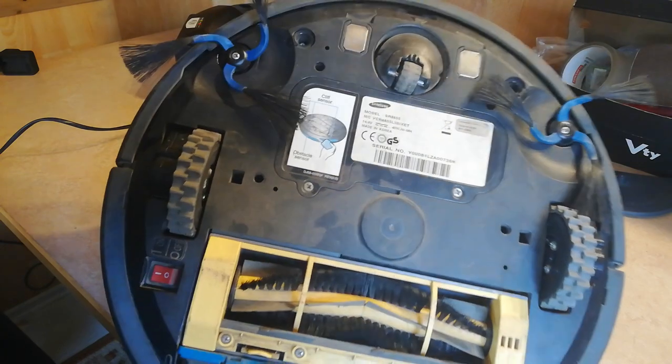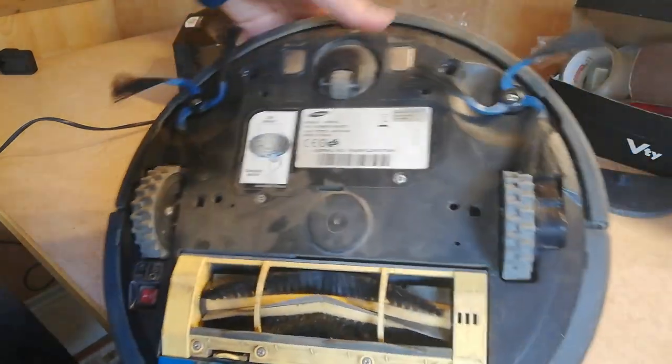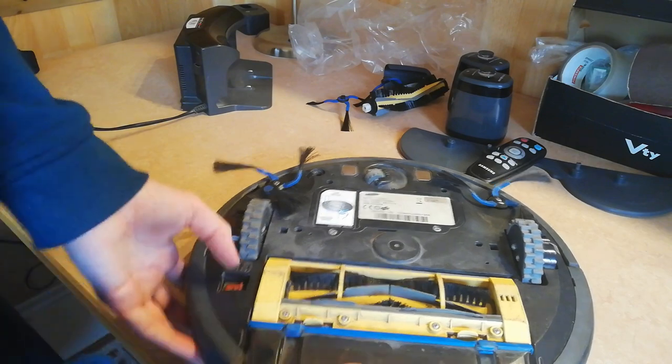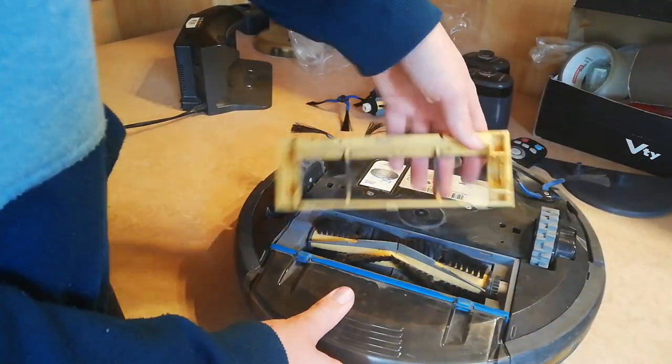This is the front wheel. There are three sensors which are also dusty. Anyway, it did work. These are the wheels. This is dusty. This is the main brush — this is also dirty.